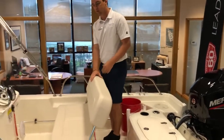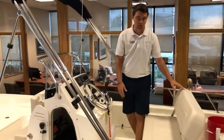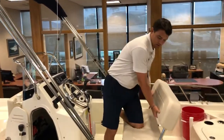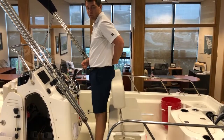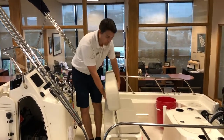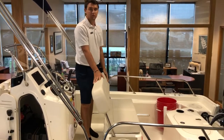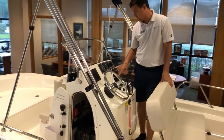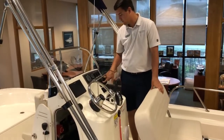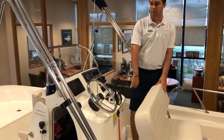Moving towards the midship, you're going to see the helm seat that moves forward and backwards, so if you need a backrest or want to move all the way forward for additional seating towards the back. You'll also see a five inch Raymarine, your throttle system, a VHF, Fusion audio, and JL audio speakers.